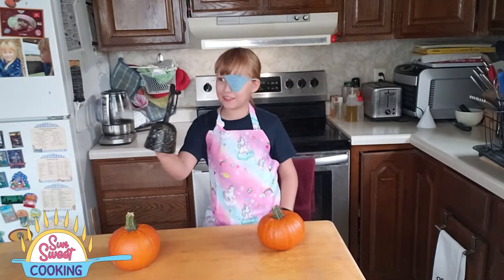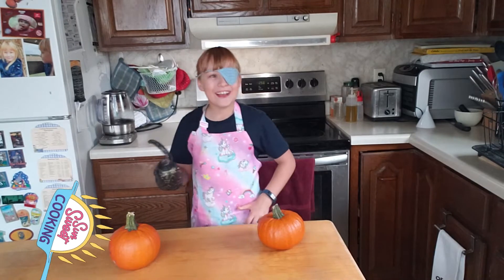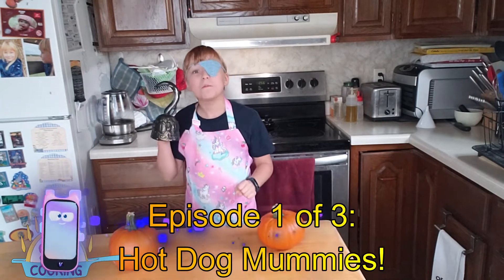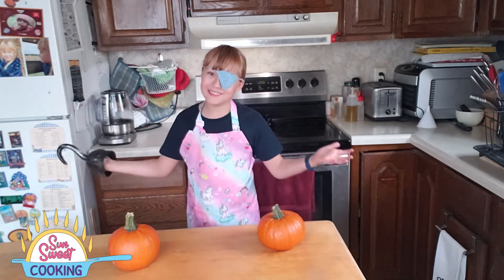Today we are going to be cooking three things. Today we are going to be cooking three things: the hot dog mummies, mac-o-lantern cheese bowls, and roasted pumpkin seeds. So, let's start.